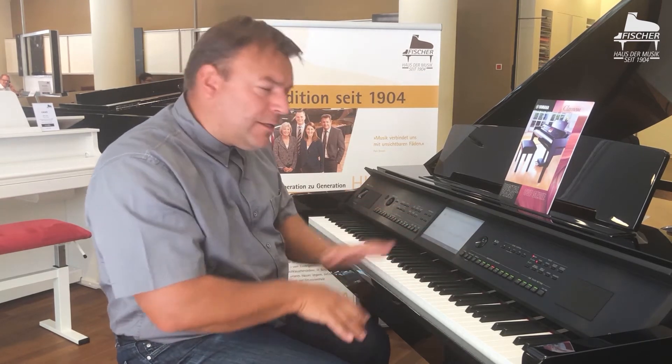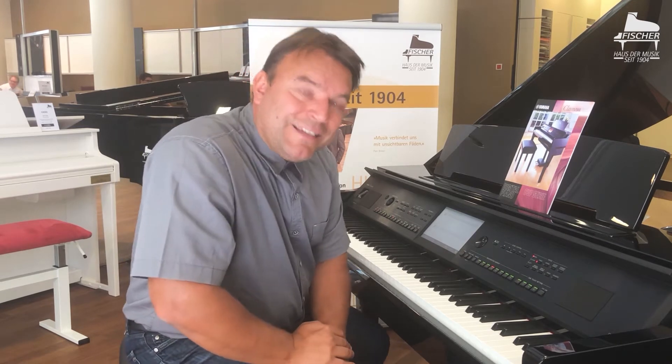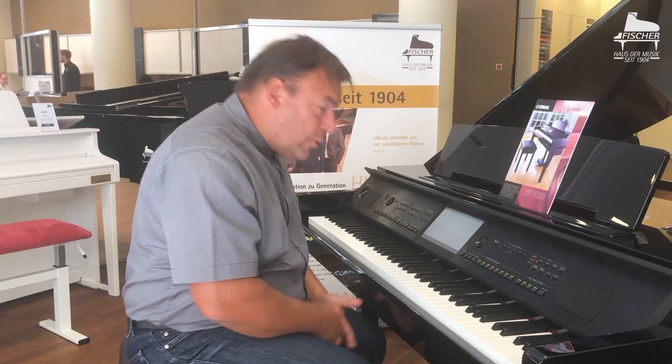I'll start the whole thing — the teacher accompanies me and now the instrument waits until I play the correct note or the correct key. If you don't know which note belongs to which key, that is also additionally shown to me here with guide lamps. And then we can get started.